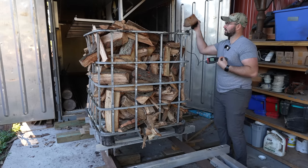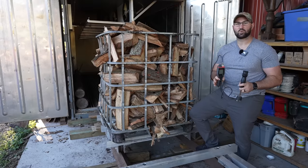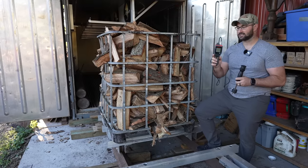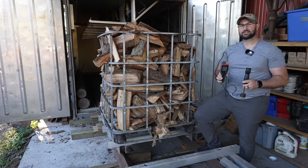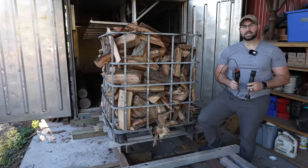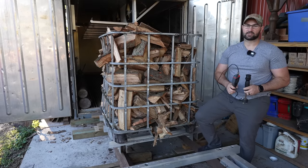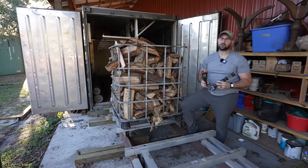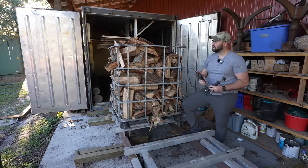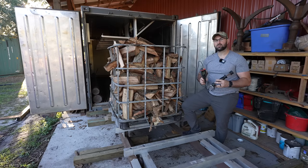No need to let it air dry — just throw it right in the kiln and let the kiln do the work. If you guys do any kind of woodworking whatsoever, I highly recommend you get a good moisture meter like this Delmhorst JX30. If you're interested in seeing all the specs and details, I'll have a link in the description below. Delmhorst, thank you guys very much for sending us over this moisture meter — whether it's testing thick slabs or testing firewood, we couldn't do it without it.